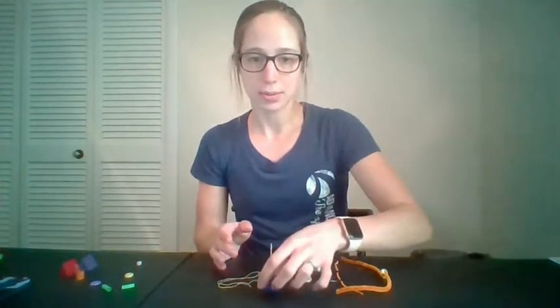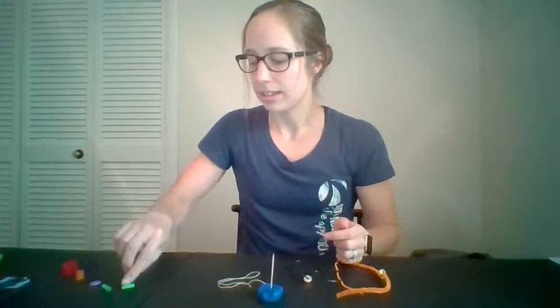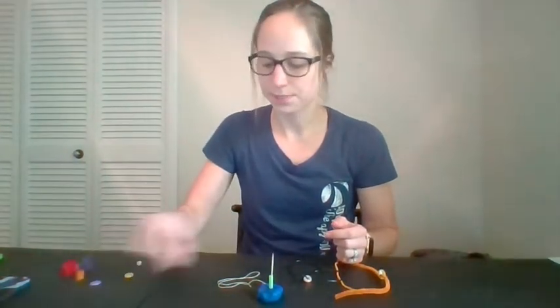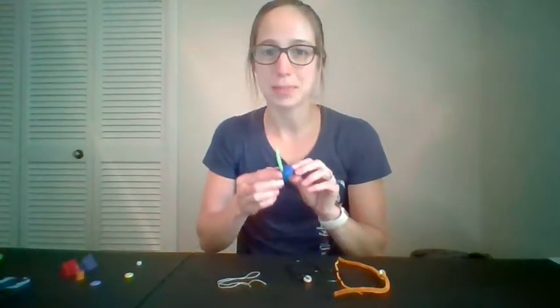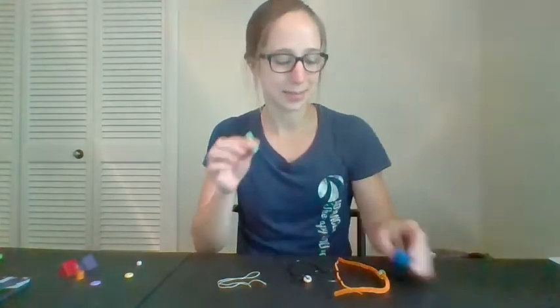If using both hands together is really challenging, you could work on this skill by stabilizing an item. For instance, I have a toothpick in Play-Doh — then you could take your straw and put it on the toothpick. To make that more challenging, you could use a dried piece of spaghetti, and then you have to be really careful when putting items on not to break it.